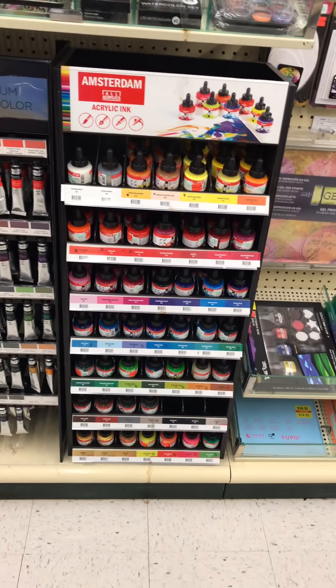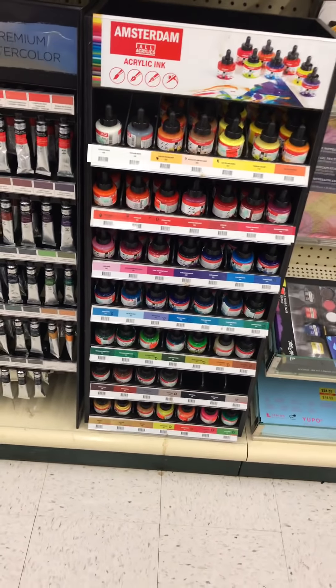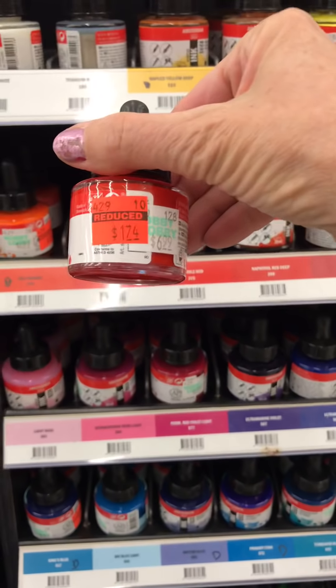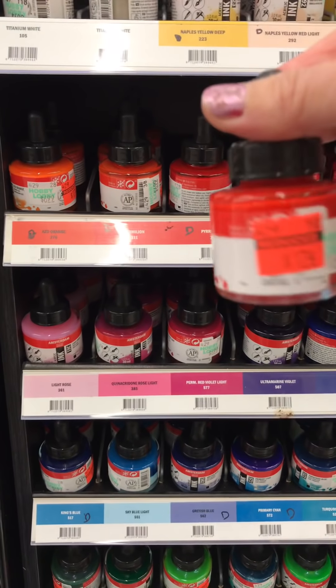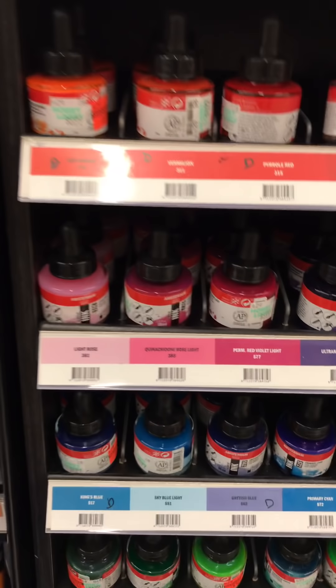Janet called me from her Hobby Lobby and told me about inks and some other things that were on sale. I'm going to have to do this without Hubster helping me with a cart - I've just got a cart on my arm. The Amsterdam inks are on sale - regularly $6.99 down to $1.74. Hobby Lobby is starting their yearly clearance.